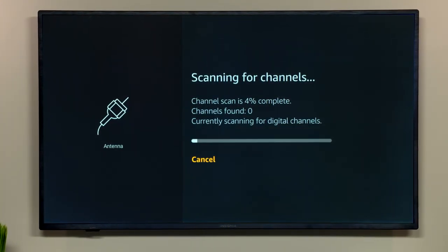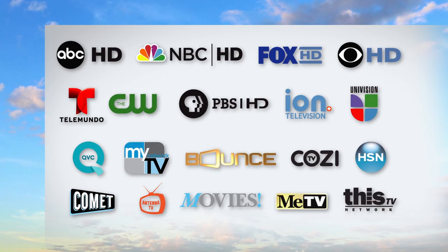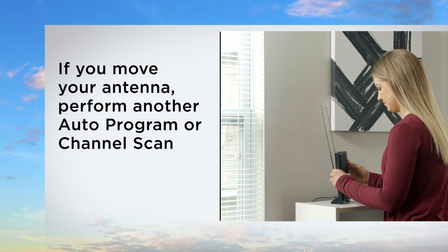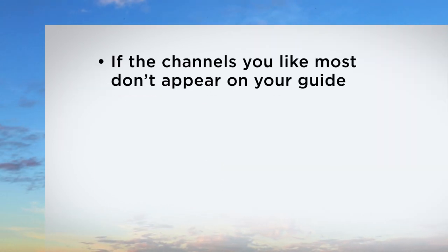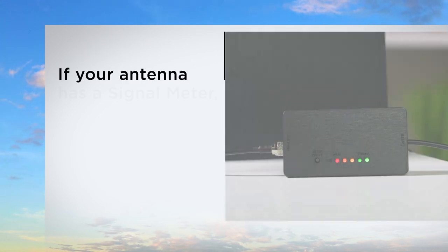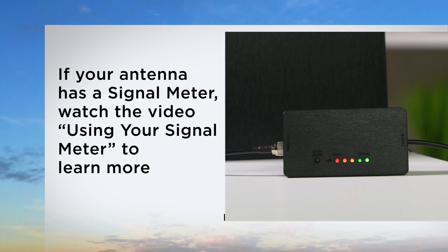Be patient — this process can take several minutes. After the channel scan or auto-program is finished, use the guide to see your free HDTV channels. If you move your antenna to a new location, use the same steps to perform another auto-program or channel scan. If the channels you like most don't appear, try a new antenna location and scan again. If your antenna has a built-in LED signal meter, watch the video called Using Your Signal Meter to learn more.